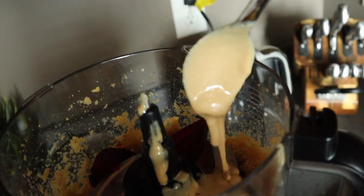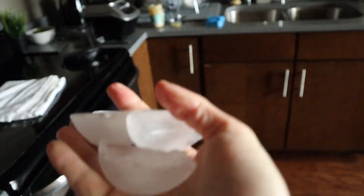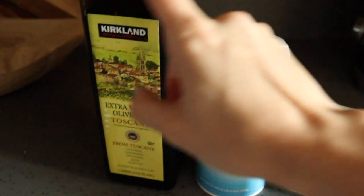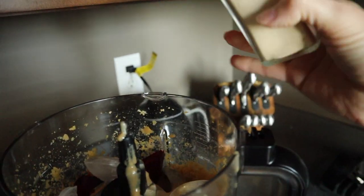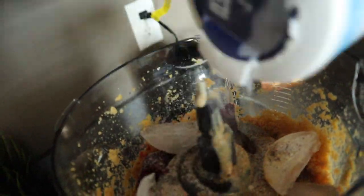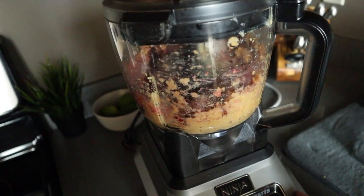Add three tablespoons of tahini — that gives it a nice creamy texture. Now for my secret trick: we're going to add some ice, about a handful, and it will give it an ice cream-like texture. Add in whatever seasonings you like — I added more garlic of course, cumin, salt, and pepper.